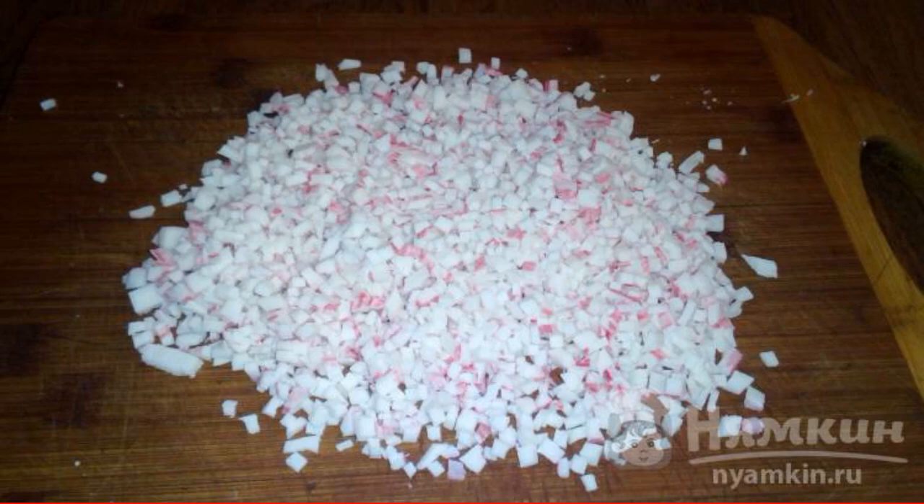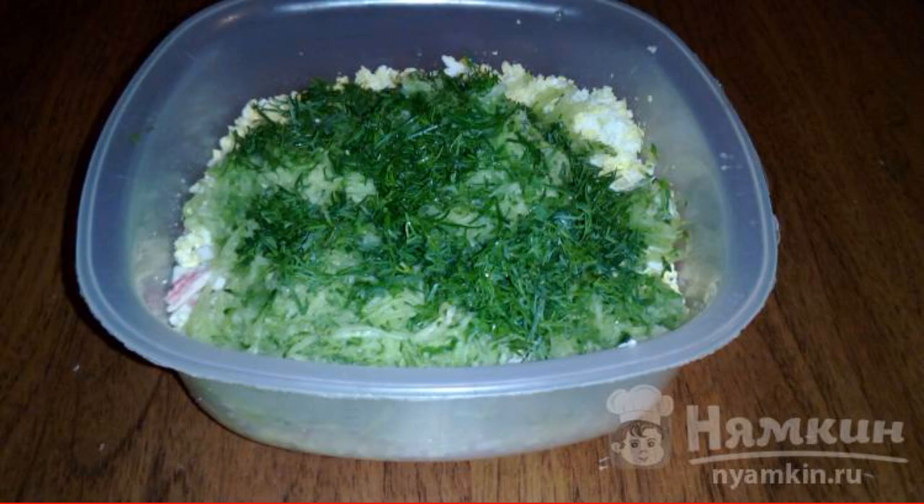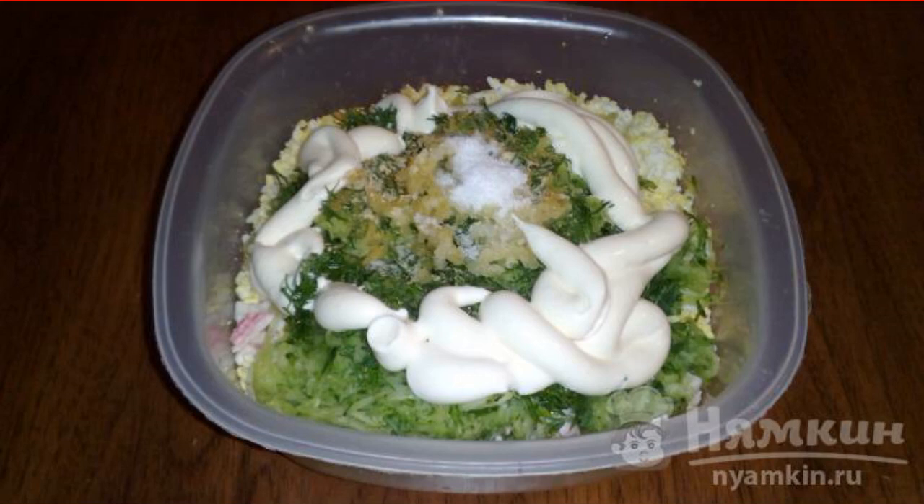Finely chop the crab sticks and send them to a plate. Here we rub boiled eggs on a fine grater. We rub the cucumber on a fine grater, cut the dill and add it to our filling. Season with mayonnaise, add garlic, ginger and salt to taste. Mix well.